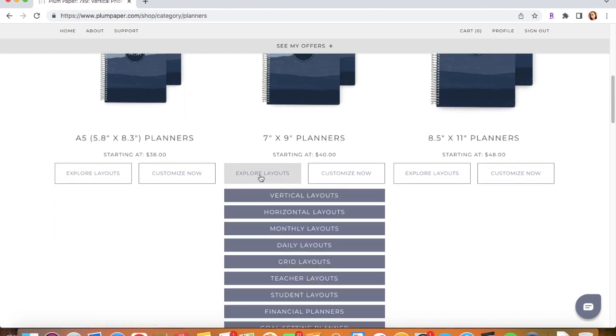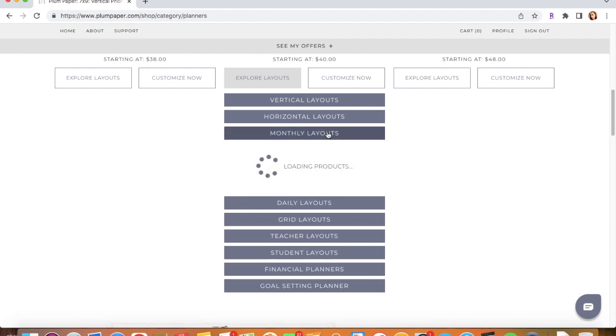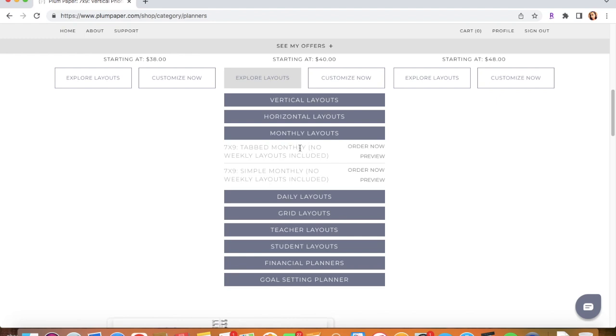I would go to Explore Layouts and we want the monthly layout. That is the one that I have, and I have the tabbed one. You can choose not to get the tabbed one, but I do like the tab, so I'll go ahead and click Order Now.